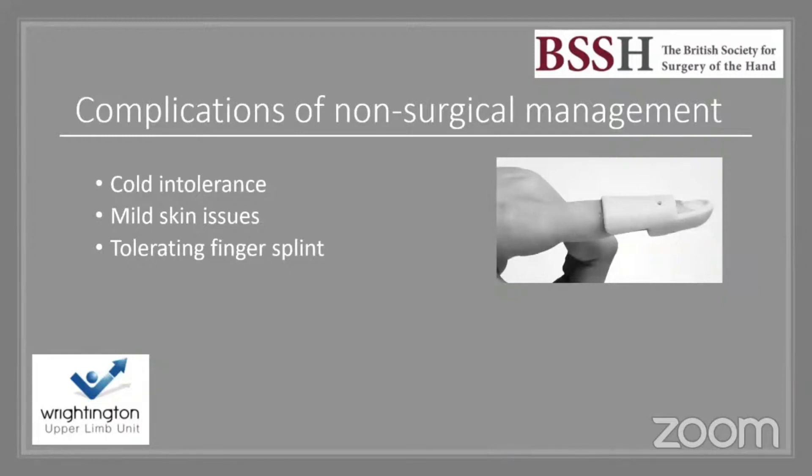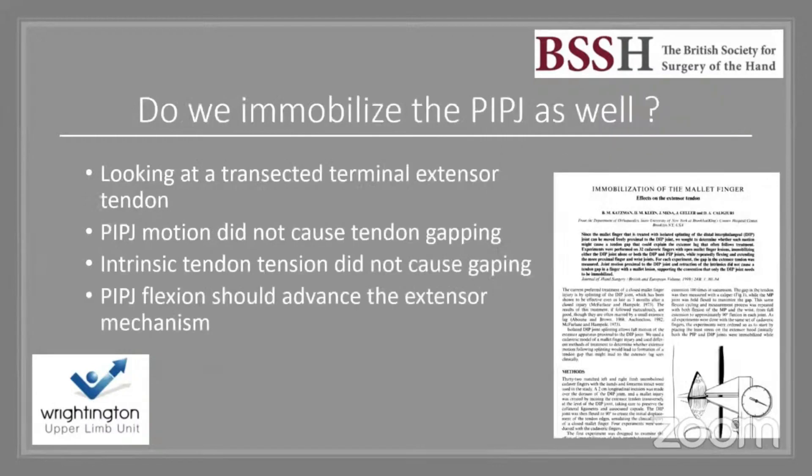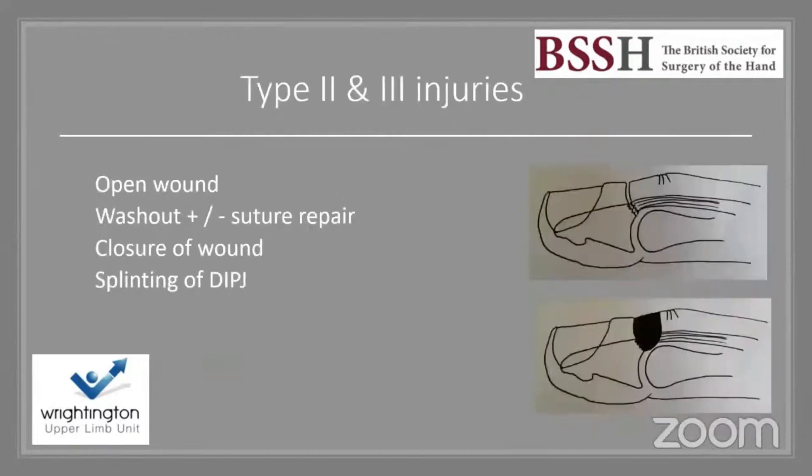Complications of non-surgical management include cold intolerance and skin issues, but for young manual workers the key factor is ability to tolerate the finger splint. Regarding PIPJ mobilization: a study on transected terminal extensor tendons showed that PIPJ motion did not cause tendon gapping, nor did intrinsic tendon tension. In theory, PIPJ flexion should advance the extensor mechanism, which is why we don't immobilize the PIPJ — and it prevents stiffness.